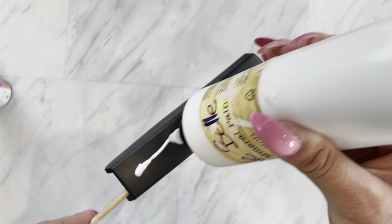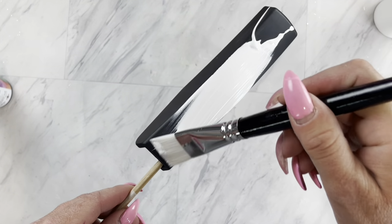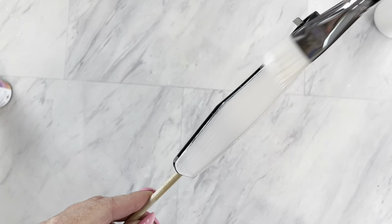I am going to base coat the stapler with just some chalk paint. You can use whatever you like, but if you've followed me for a while, I have an obsession with chalk paint. It's just quick and easy and dries super fast.